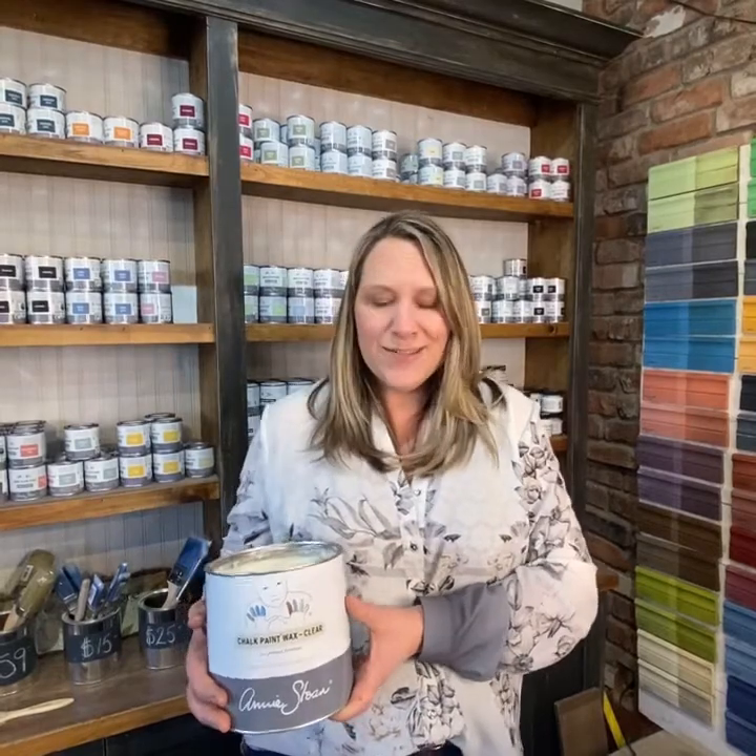Hi, it's Candace here coming to you from the Passionate Home in downtown Langley. Welcome to Candace's Corner — today we are talking all about wax.